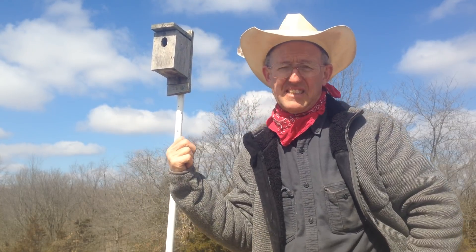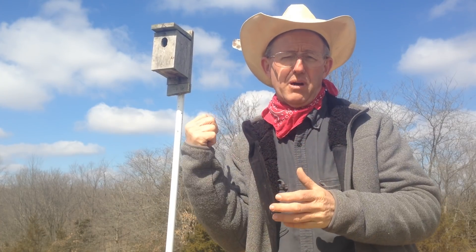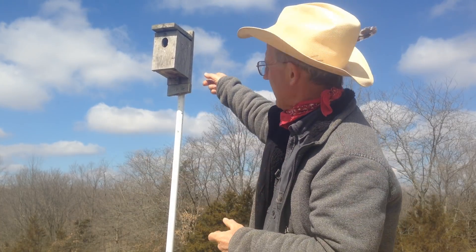You need to clean these out in the spring — late winter or early spring. If you don't clean that birdhouse out and new birds come in, there are mites in the bottom of that nest. We actually spray it out with a mixture of bleach water — one cup of bleach to two gallons of water. Pull the nest out and spray that thing out.